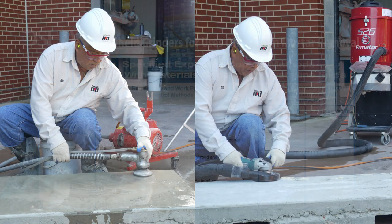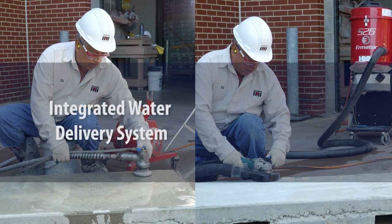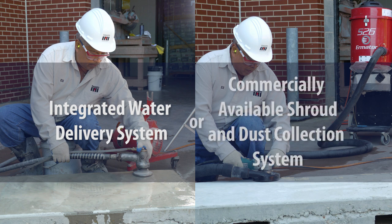This video describes two methods that can be used to control dust when using handheld grinders on materials that contain crystalline silica, specifically for uses other than mortar removal: an integrated water delivery system, when grinders are used outdoors, or a commercially available shroud and dust collection system, when grinders are used outdoors, indoors, or in an enclosed area.